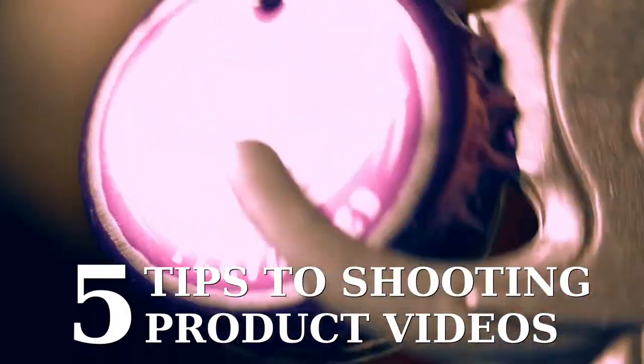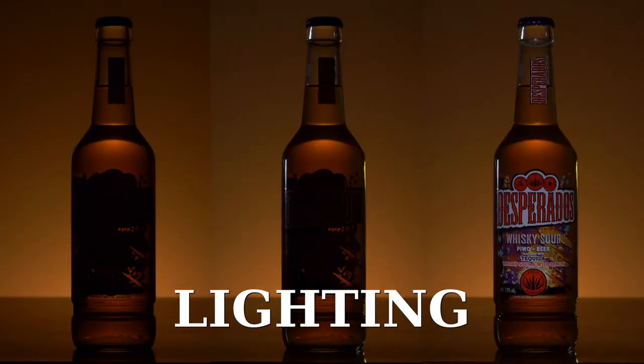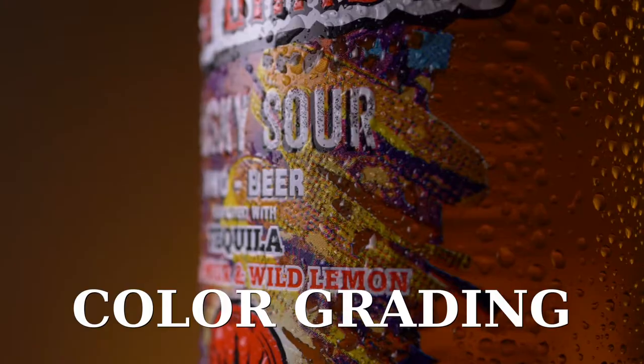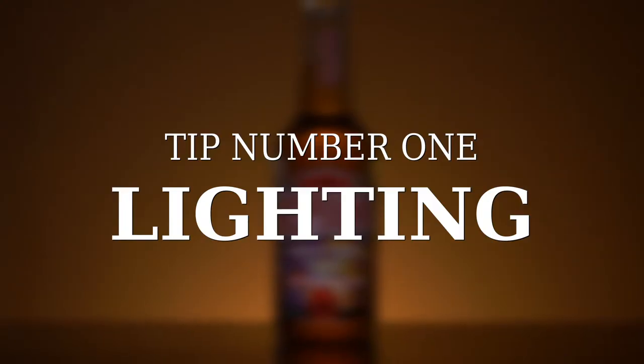Welcome to my channel. Today I'm going to be showing you my top five tips to shooting product videos. We will walk through the lighting process, camera settings, editing, color grading, and some useful stuff to improve your videos. Let's get started with tip number one: lighting.